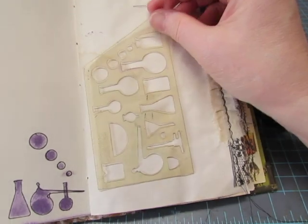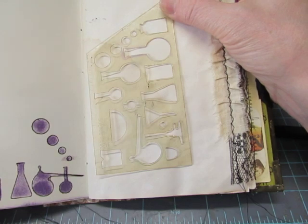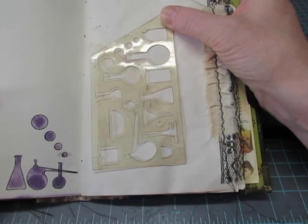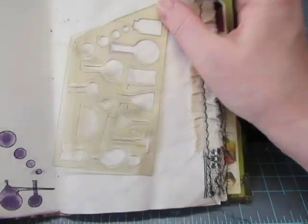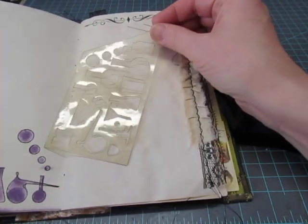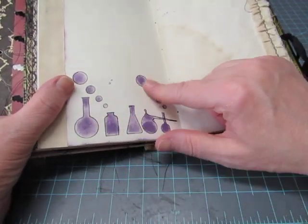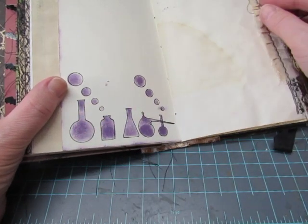Here's that chemistry set stencil that I had in my other book. This is the stencil — it came with a little tiny booklet from what I think was St. Joseph's School of Nursing in Elmira. That's why I bought the booklet at a flea market; I just wanted that stencil. So I rubbed my Concord Grape Tim Holtz ink through the stencil and then also drew around it with my Micron pen.